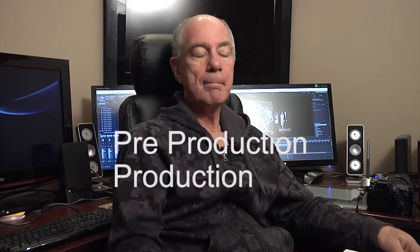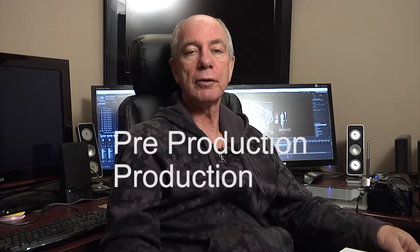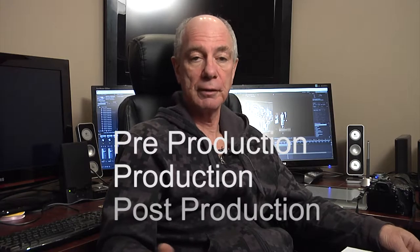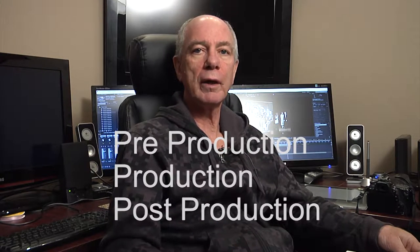I'm Geoff Hilton and today we're going to do a little video tutorial on how to shoot videos and more specifically on how to shoot music videos. The three things we're going to be talking about are planning or pre-production, the actual gathering of shots called production, and editing and the final mixing or post-production. Let's get started with a brief overview of what it's like to shoot a video.